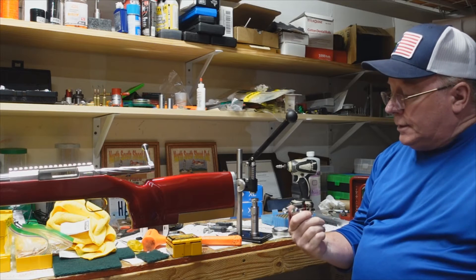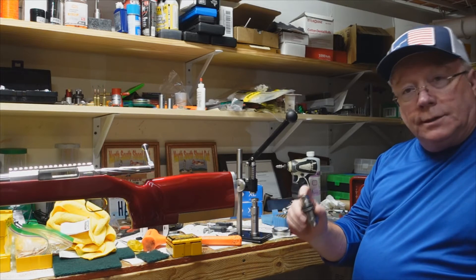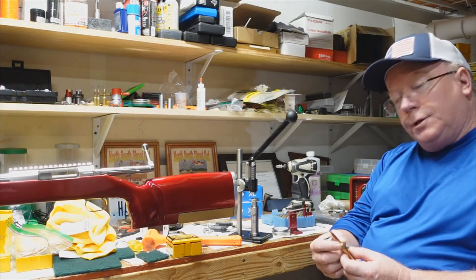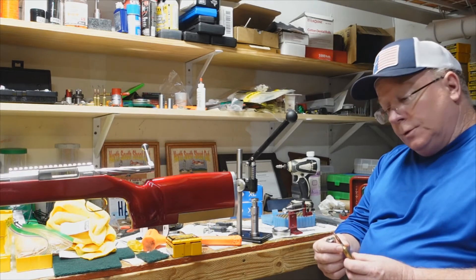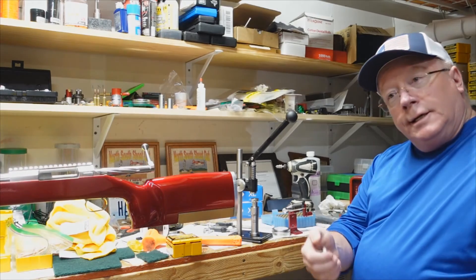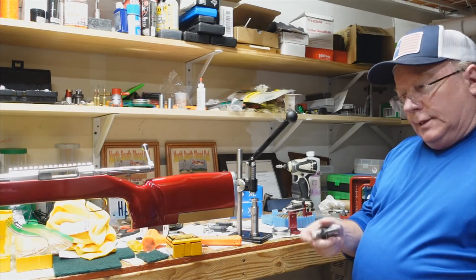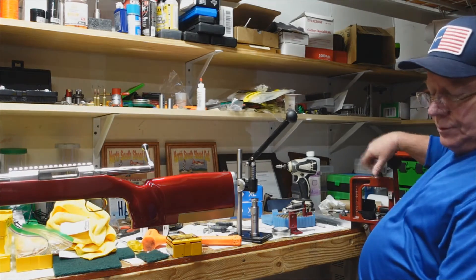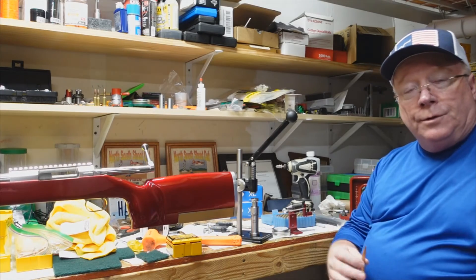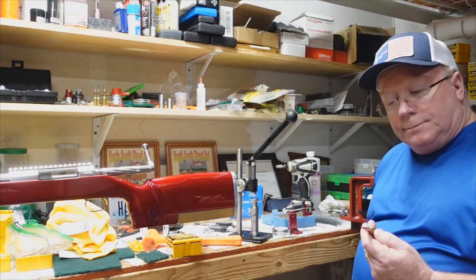I'm also trying out a couple of new dies. This one is an Eric Cortina die that Jake Staufferson reamed out — it's a standard resizing die with no bushings. It squeezes the neck and whole body down, then you mandrel back out to whatever neck tension you want. This one squeezes down to about 305–306 thou, then I mandrel back out to around 310. I'll use something like a 284 or 283 mandrel to get the right neck tension.